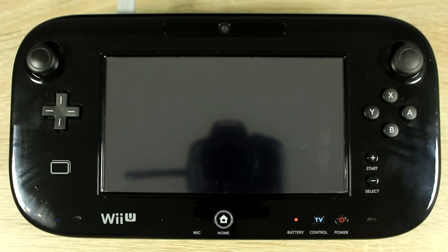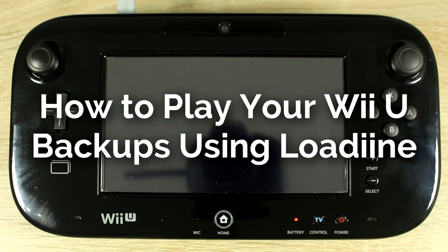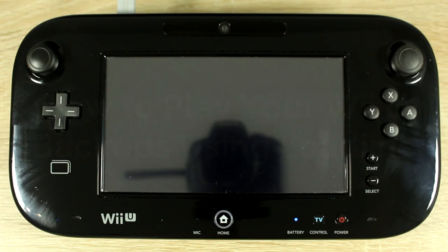Hello everyone, my name is Jack Sorrell and today I'm going to show you how to play your Wii U game backups on your Wii U using Ludin.